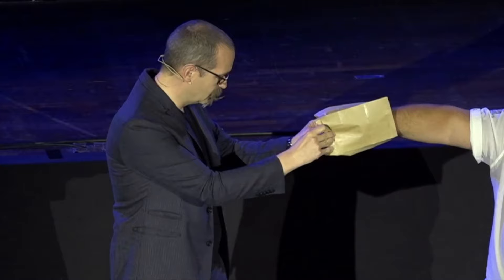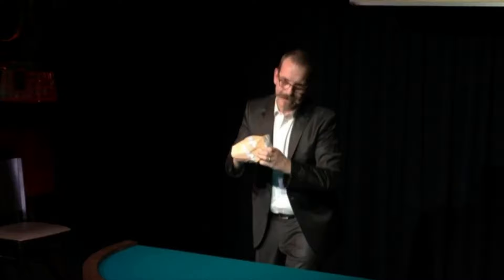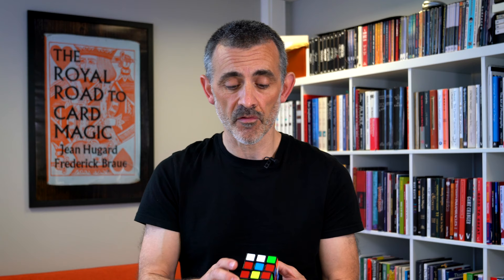The FISM act that Axel did involves the participant taking the cube out of the bag themselves and then doing the last bit of the solve themselves. There are five routines on this. The first one is the basic routine — you get a spectator to mix it, and that's important, it's a spectator. You do not have to know how to solve a cube to do this, very importantly.